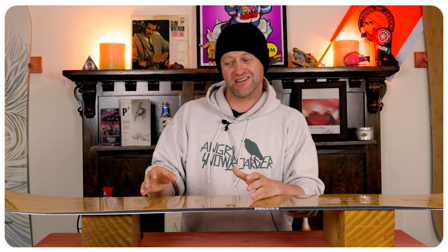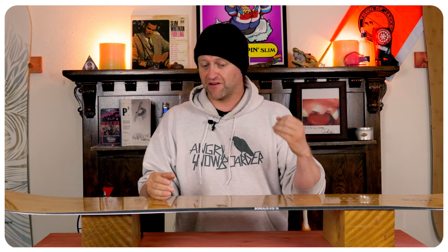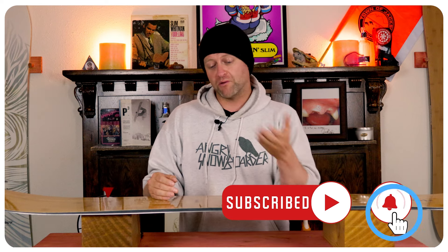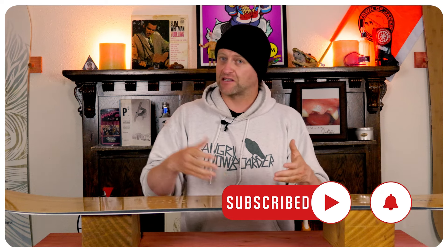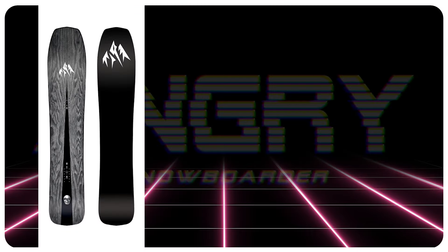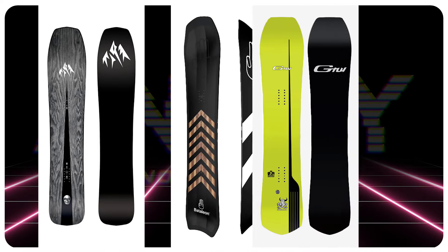There are things I like about it and things I don't. I like the fact that the shape is very hovercraft-esque. I like the fact that if you haul and know how to carve you're not going to have a bad time with it. But when you need to be laid back it leaves a lot more to be desired. Comparable boards: the Jones Ultra Mind Expander, the Battalion Camel 2, and the GNU Gremlin.